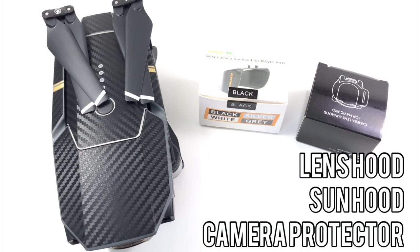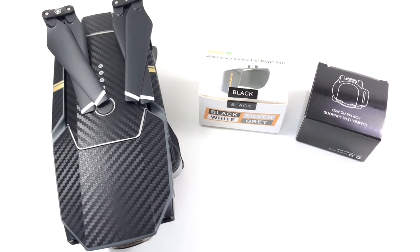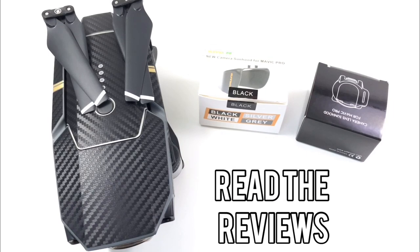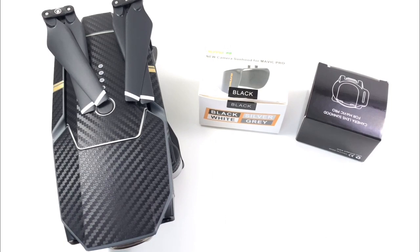Today we're going to be talking about lens hoods. I bought a couple at the beginning because I wasn't sure which one I wanted. When you buy something, do the research and read the reviews — you end up finding all the truths about it. So I'm just going to talk about these different Mavic Pro lens hoods and the pros and cons of each.